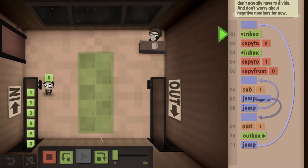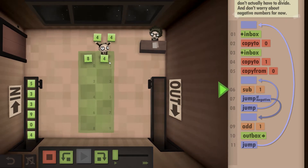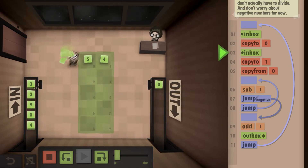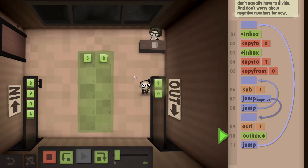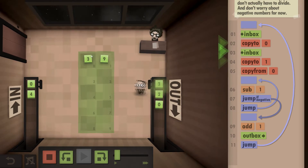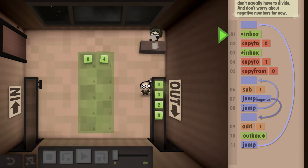If I click play, you can see we grab the 8 and put it down, then grab the 4 and put it down. Since two 4s are 8, there are zero leftovers, so we grab the zero and output it. Now grabbing 5 and 3 — there are two leftovers — you can see we output the 2. Then with 3 and 9: 9 doesn't fit into 3 at all, so we just output the 3. And for 0 and 4, since you can't divide by zero, we just output zero.